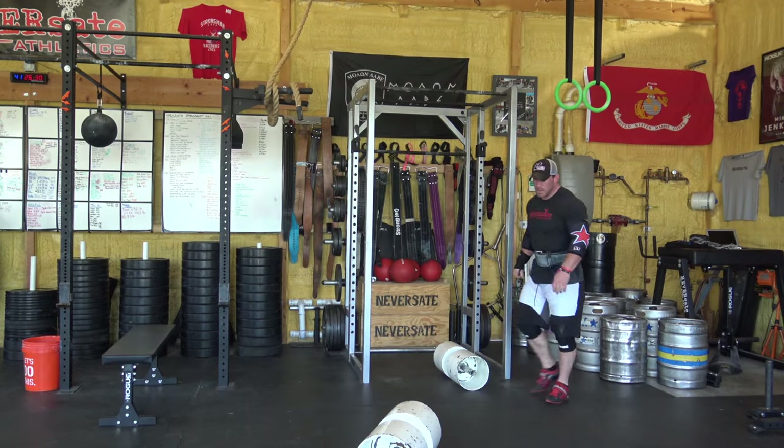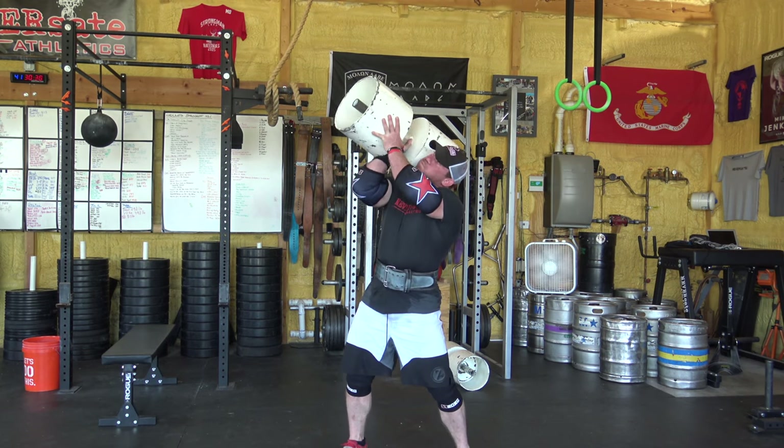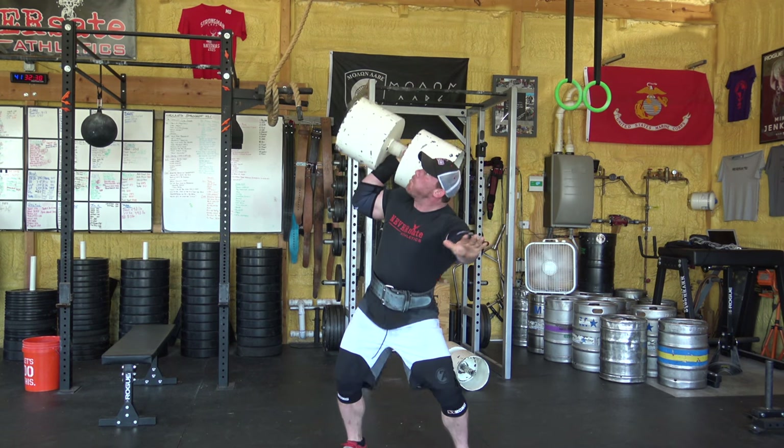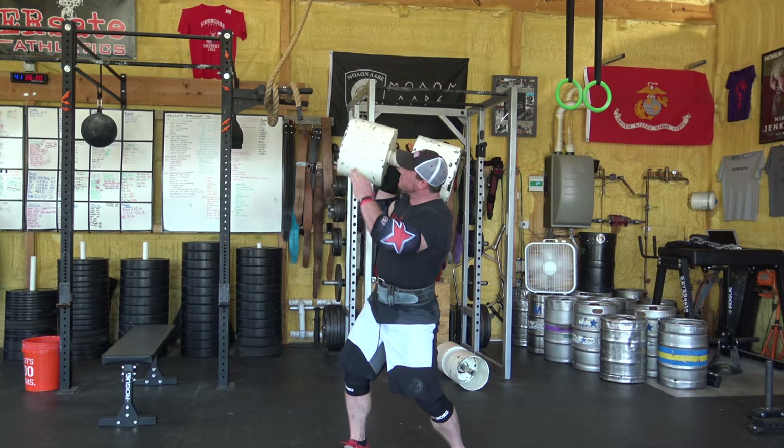In order to get a good down command, I think it is very imperative that you look at the judge. You're going to be looking up at the circus dumbbell because you're worried it's going to fall on your head, but you need to make eye contact with the judge. Demand the down call, because you hardly ever look completely stable on circus dumbbell — nobody does. You're kind of standing there shaking, making stupid faces, this hand's going all over the place. You need to look at that judge and say, this is locked out, I am good, give me the down command.